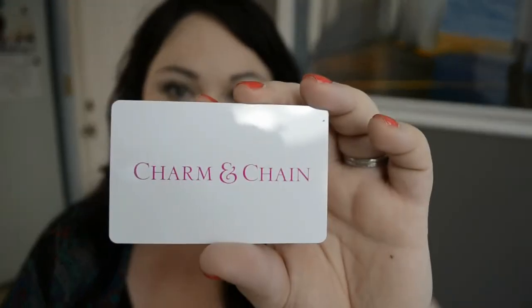There's also a card in here that says Charm and Chain — 'Enjoy $30 off your purchase at CharmandChain.com, enter your unique code at checkout, expires 12/31/13, for PopSugar Must-Have subscribers only.' I feel like it's a $30 gift card — you shouldn't have! I know what this next thing is and it's really cool.